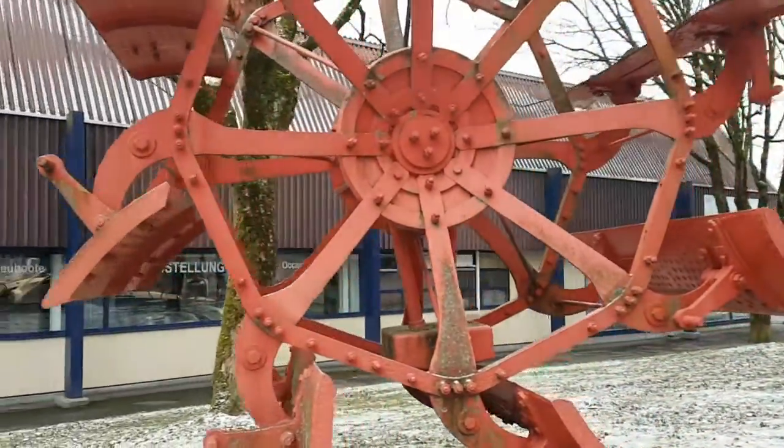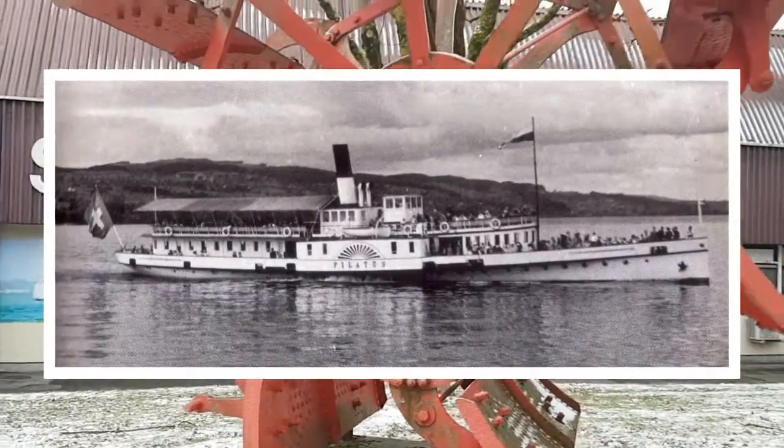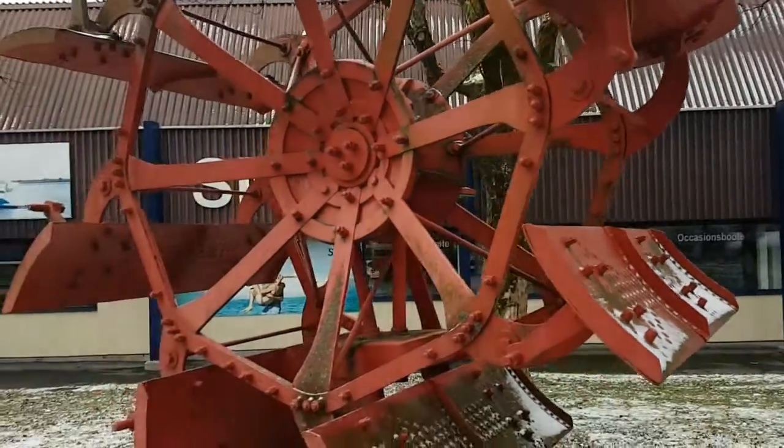This was the port side paddle wheel of steamboat Pilatus, dismantled in 1978. Fortunately, many parts were saved, such as this wheel standing right next to the shipyard.